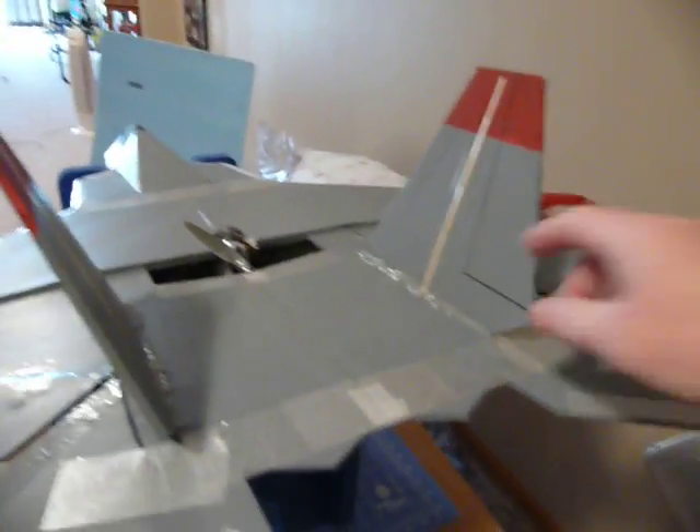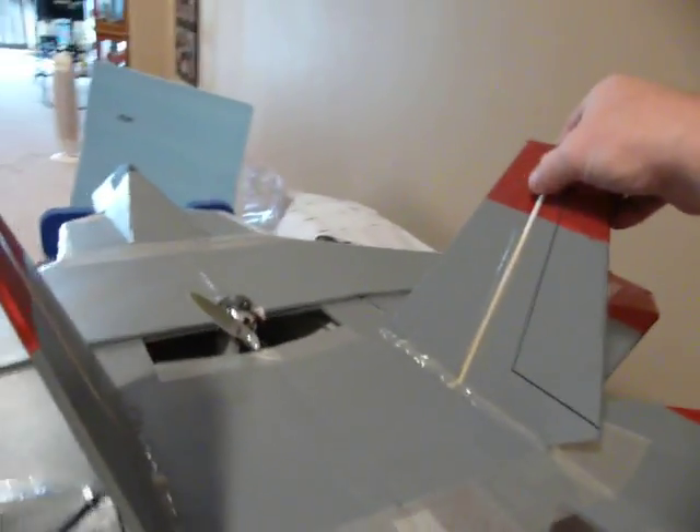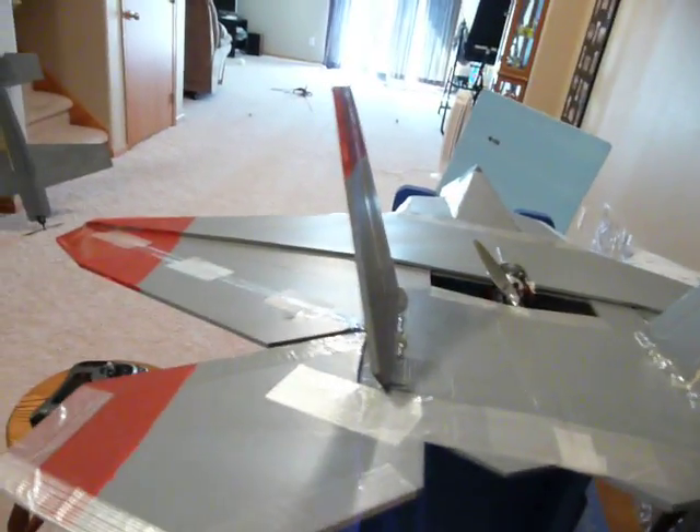After about the third flight, I noticed the vertical stabilizer was broken right there, so I added these dowel rods, epoxied those in place. That took care of that problem.